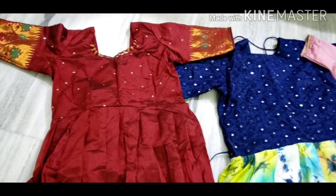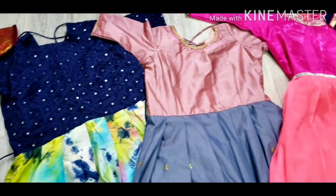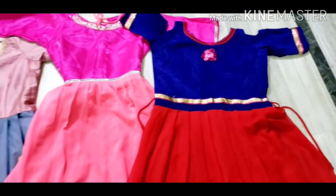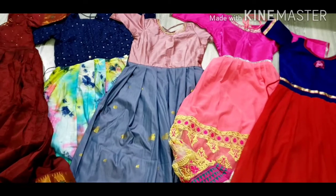Hello, welcome to my channel. Today, I am going to show you the dress elastic jane collection. I will show you in this video one by one. So, let's get into the video.